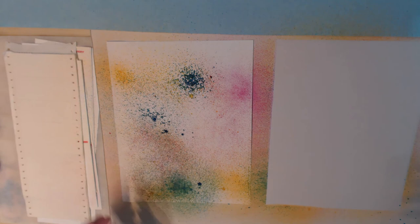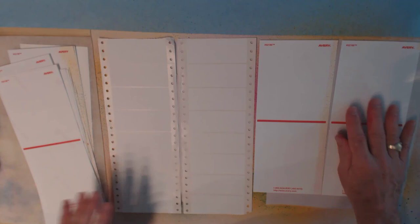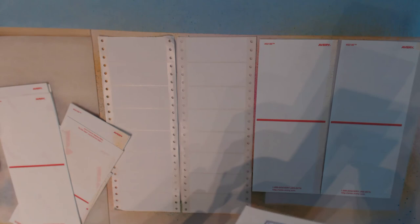I'm going to grab some more labels and basically do the same thing, but now I'm going to use those old dot matrix labels I was talking about that I've had for years. Make sure you get the right sides up — a couple sheets of those, and then I've got some that are a little different style and type.